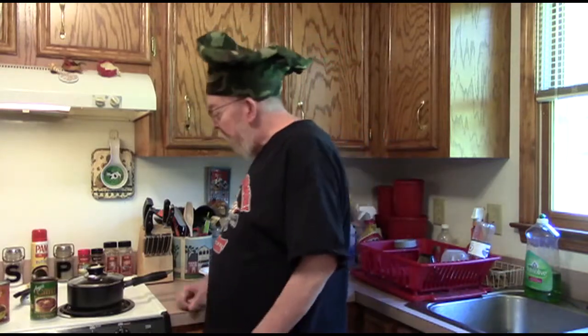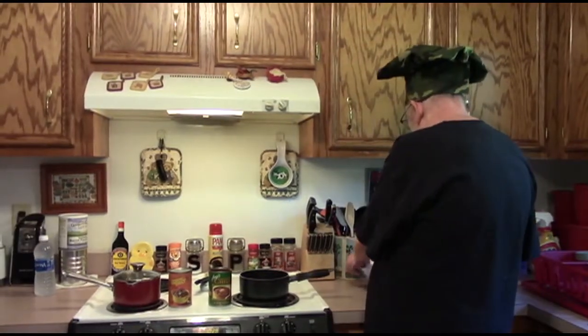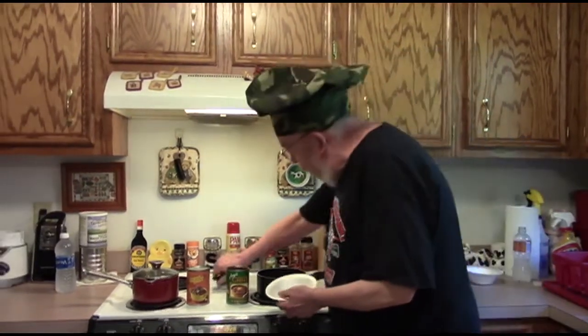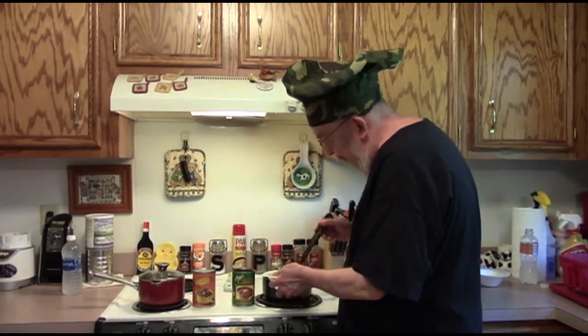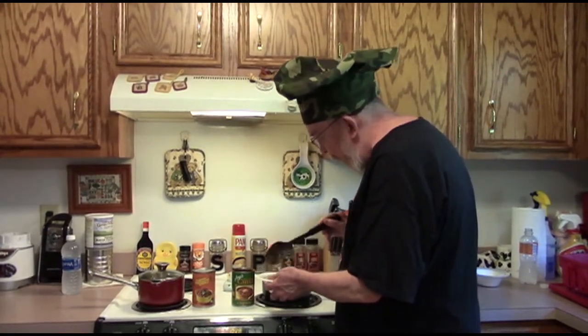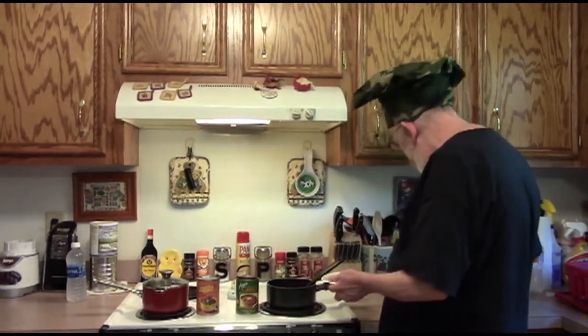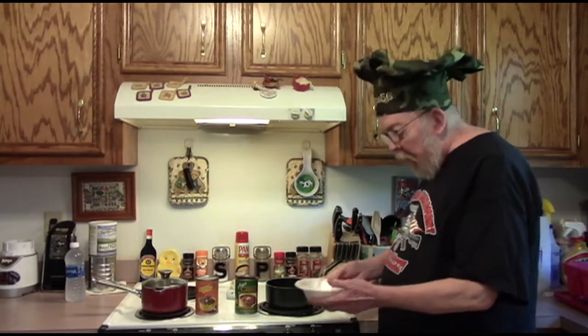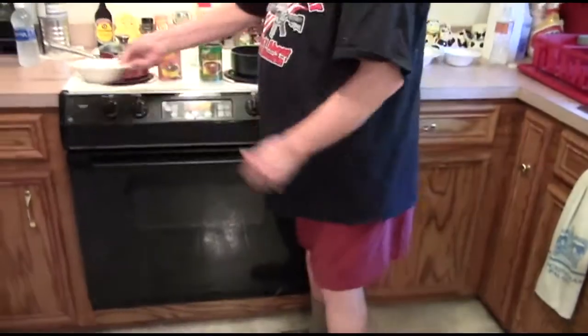Okay, we're back in the Tactical Taste Test Kitchen and our chili is ready to taste. Without further ado, this is the Amy's Organic Vegetarian Chili. There's what it looks like — a little bit done. This one's yours.